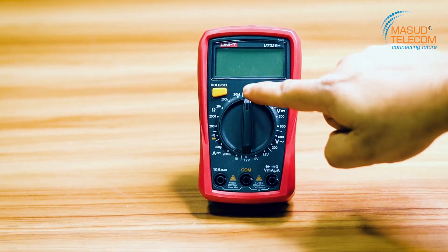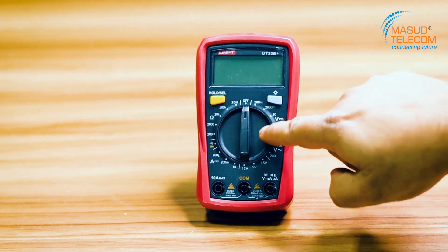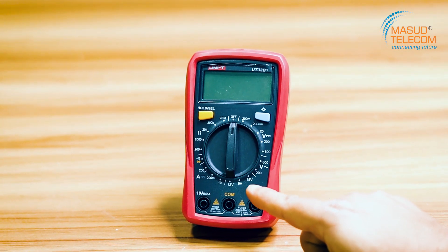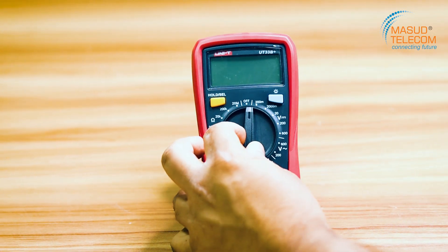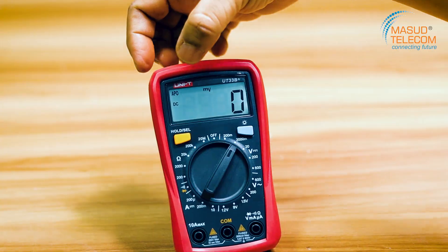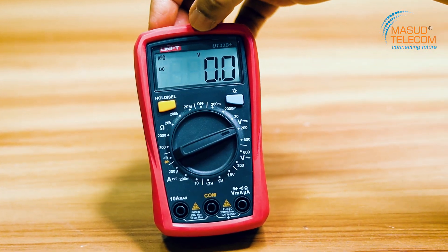You can see the selection on the ABR dial. We will move the ABR selector to DC volt. I will show you the DC volt option.